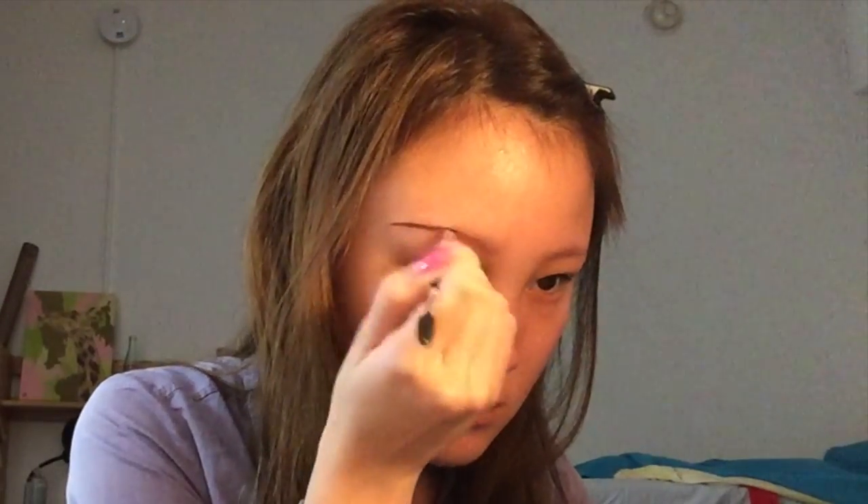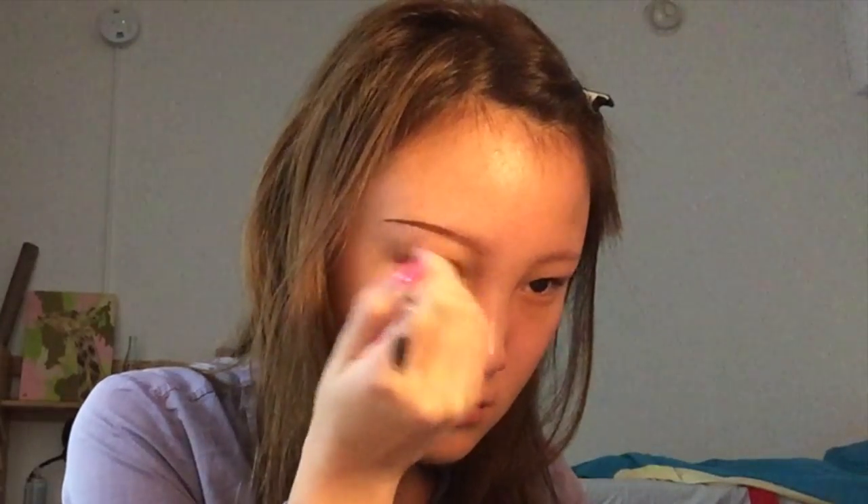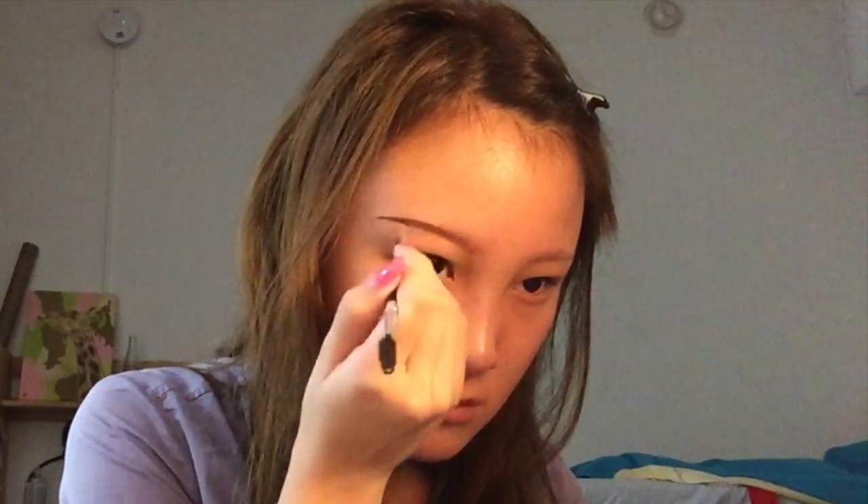If you really want it to be super cleaned up, you can also use a concealer to clean up the ends especially, and also along the top and bottom of your brows to conceal any overdrawn parts. But for an everyday look, I think this is really enough.